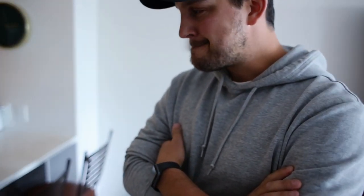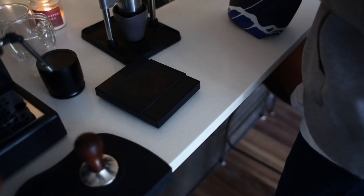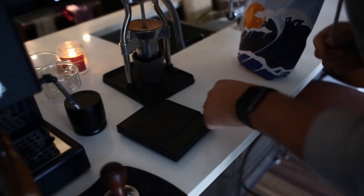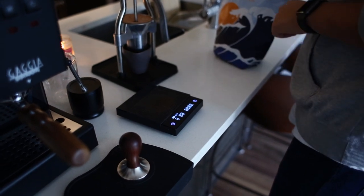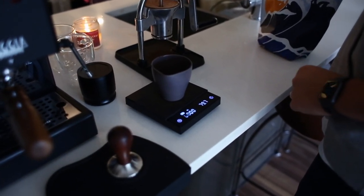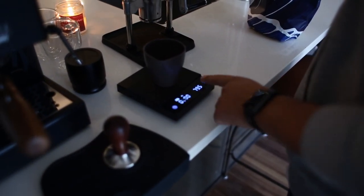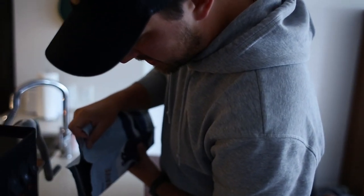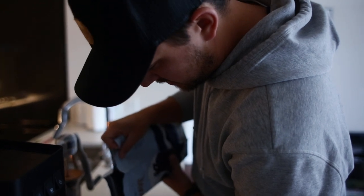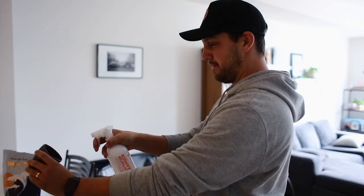First thing we're going to do: grab the beans and turn on the scale. It's a fancier scale — push down on the bottom right corner to tare it. That's 20 grams of coffee, and this is a one cup at a time kind of deal. 20.4? Yeah, that works. And just give it a maraca shake.